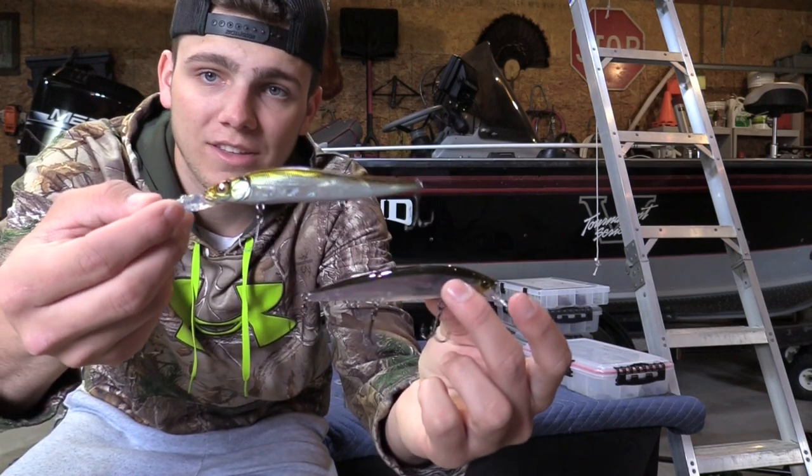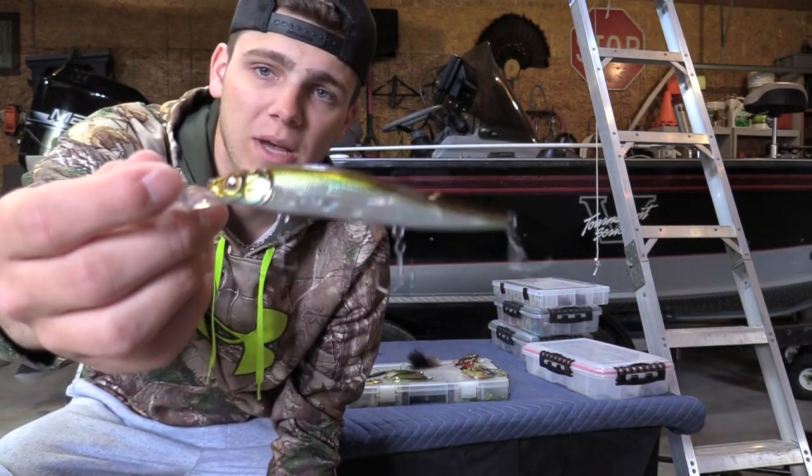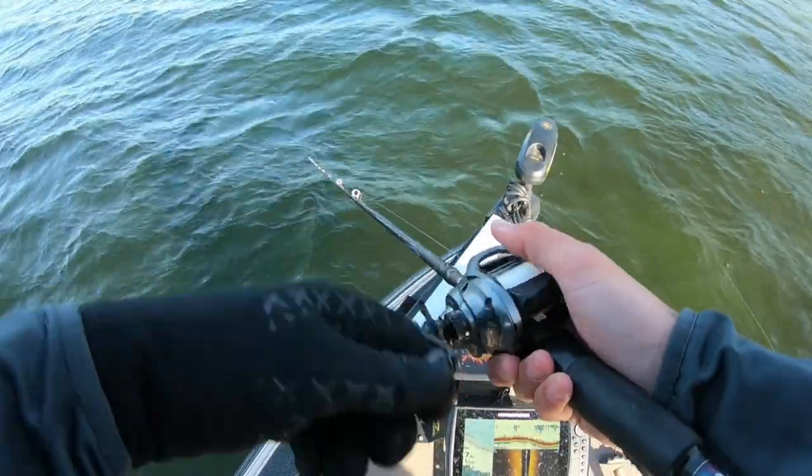If fish aren't being super stingy and are feeding actively as they push up on those breaks, it's really hard to beat a jerkbait in the spring in the 45 to 50 degree range. This is a Megabass 110 Plus Two and this is a Jackal rearrange 110 — both great jerkbaits that are very effective when conditions are right as those fish start pushing up on the breaks.